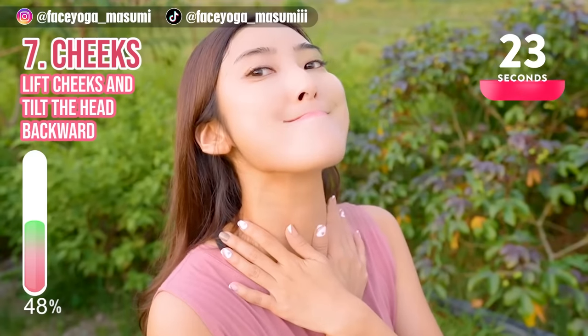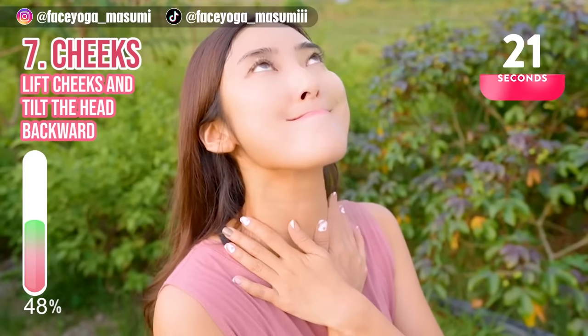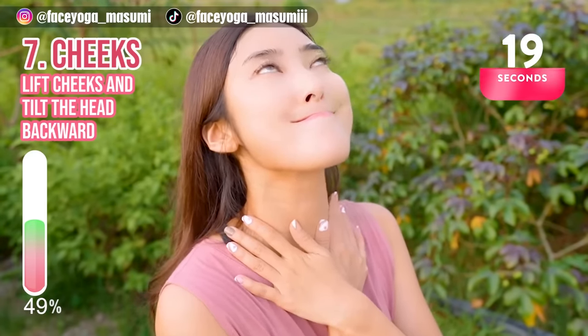For this movement, you can definitely reduce double chin through this exercise.